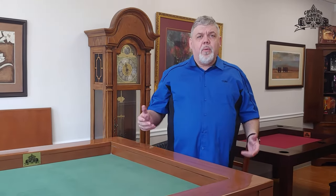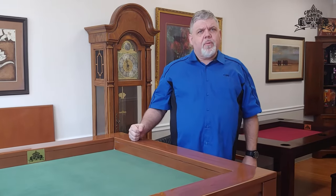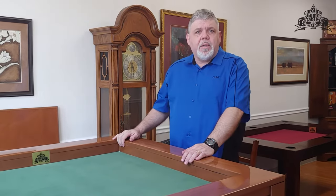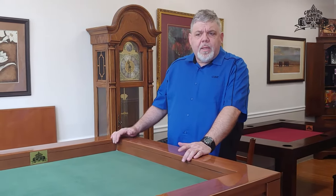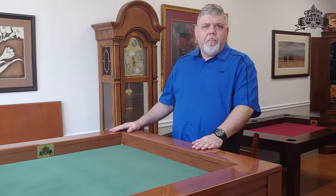Hi, I'm Clint Black with Carolina Game Tables and in this video we want to talk a little bit about our construction of our tables and their strength and reliability. All of our tables are made up of solid Indonesian mahogany. It's farm-raised, it's sustainable, and it's a hardwood, so these tables are going to last you a good long time.